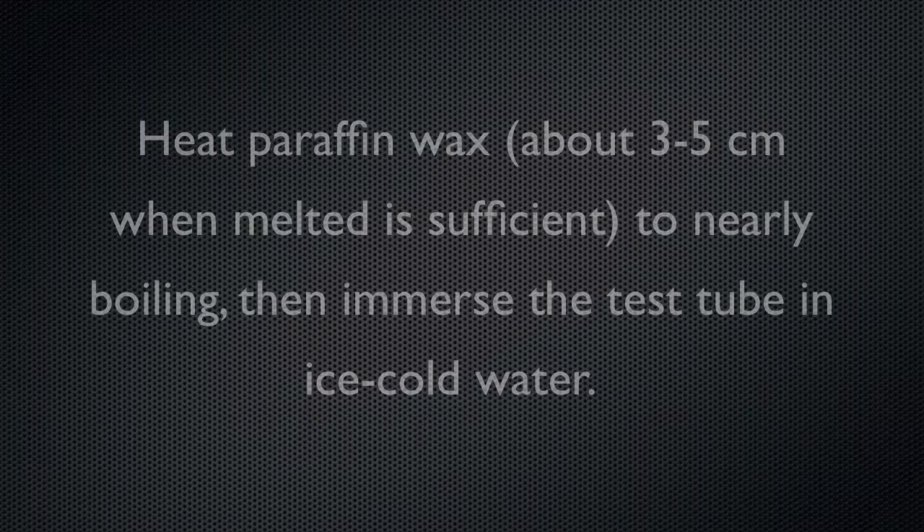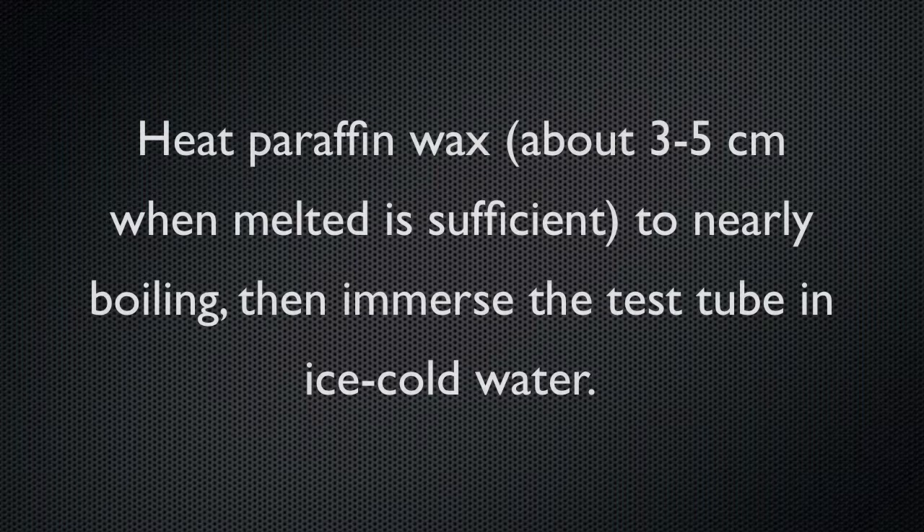It's also very simple. Just put about three to five centimeters, when melted, of paraffin wax into a test tube, get it almost boiling hot, and then dunk that test tube into a beaker of ice cold water.